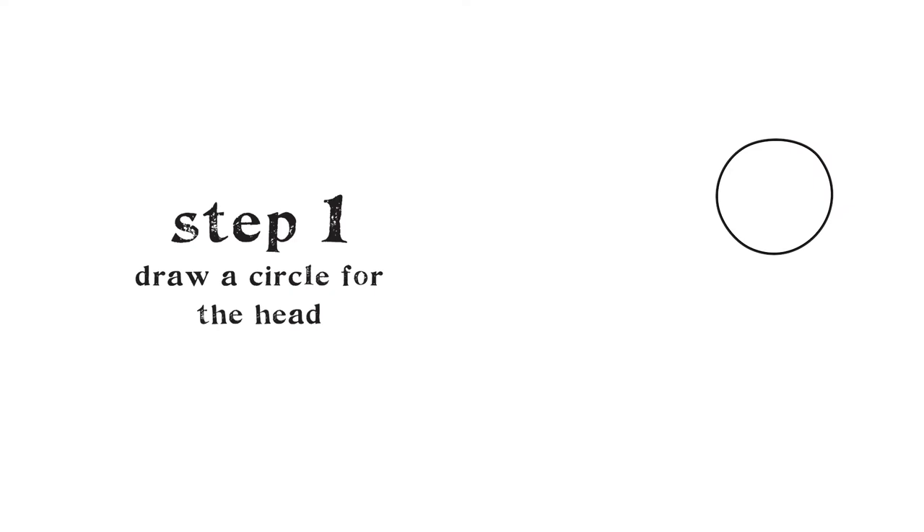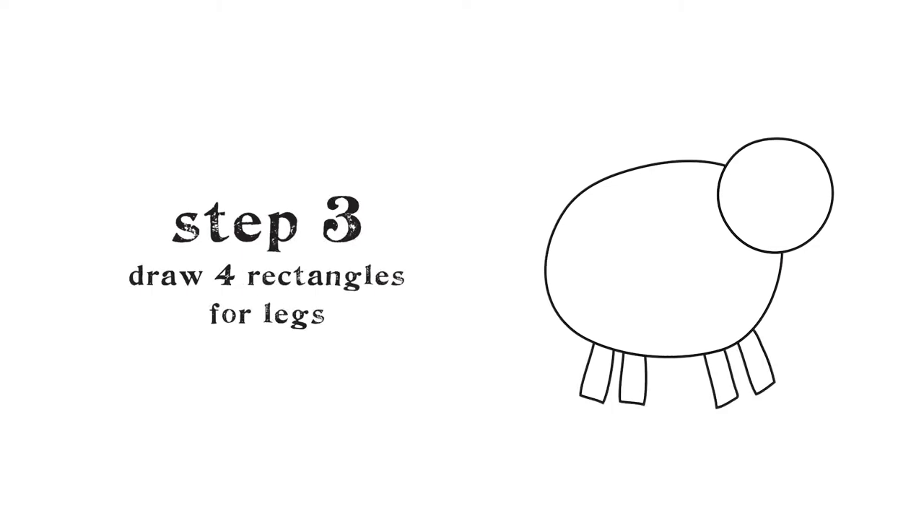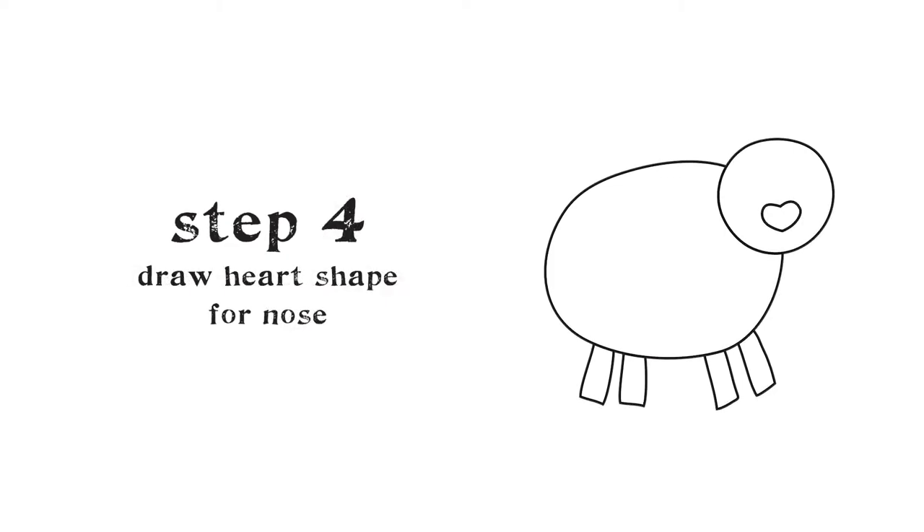Draw a circle — this is the pig's head. Draw an oval beneath the head — this is the pig's body. Draw four long rectangles below the body — these are the legs. Draw a heart with two dots in the middle of the face — this is the pig's nose.